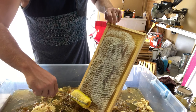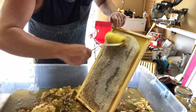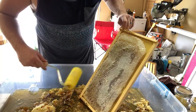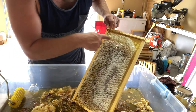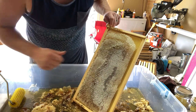I'll show you all how this uncapping roller works — it's just like a paintbrush. This is really cool too. I want to show you all something different. All this here is darker honey, and all this up here is a light honey.